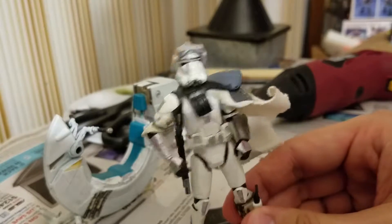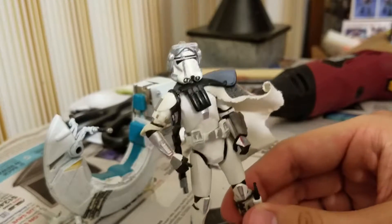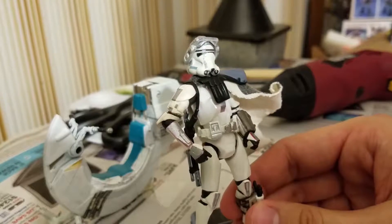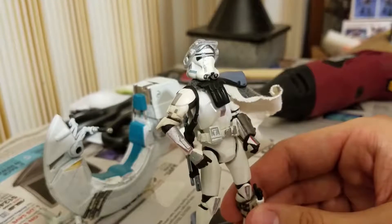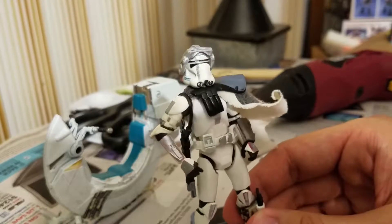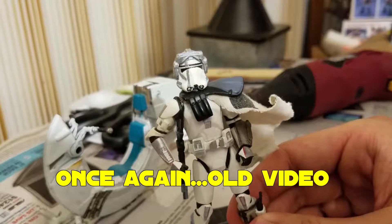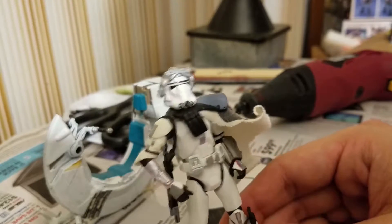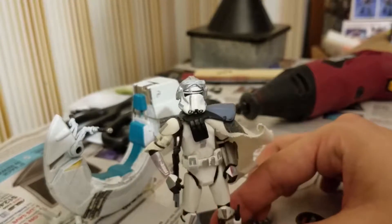I think he came out pretty well. He's one of my older customs — all the customs I've been showing are from a good while ago. I haven't customized figures in a long time. I got into Gundam probably six years ago or so and have been customizing those ever since. I haven't customized a Star Wars figure at all, but I wanted to show you guys these because I think some of them are rather noteworthy.